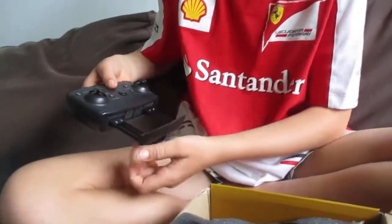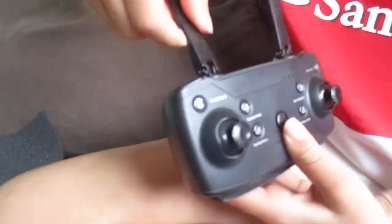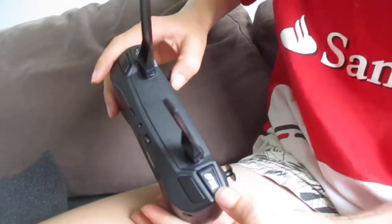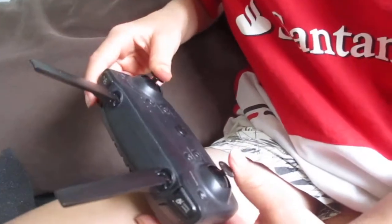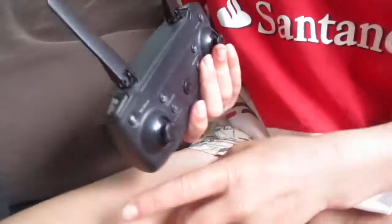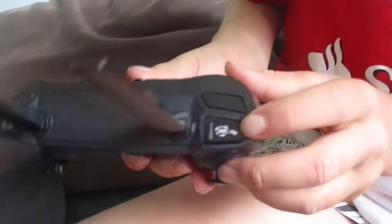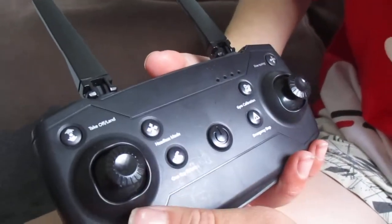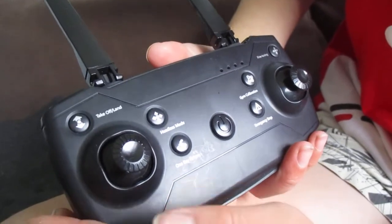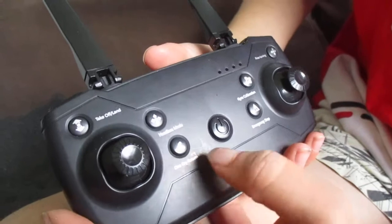The controller on first appearance looks quite normal. Down here you've got your phone holder and the aerials. Up here you've got speed — it has three speeds, and the top speed is very fast. You've also got the 360-degree flip, and the takeoff and land button, which takes off and hovers at about a meter above the ground.